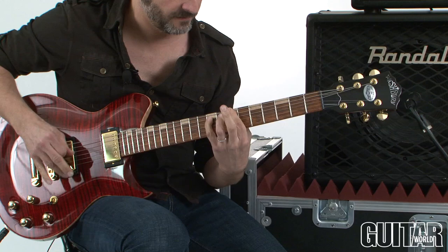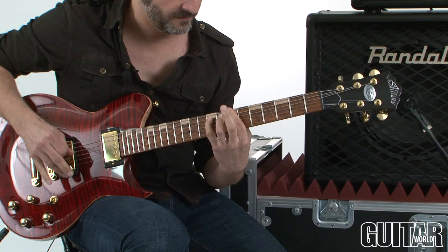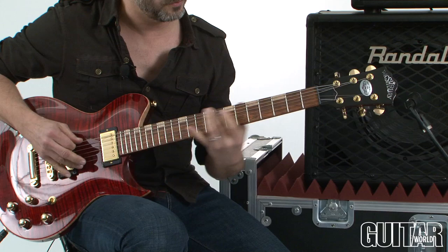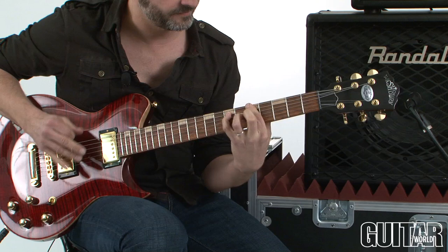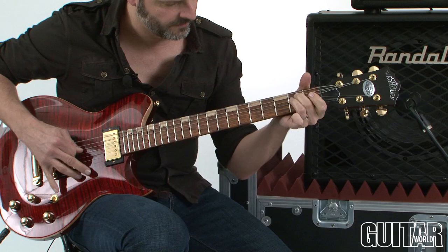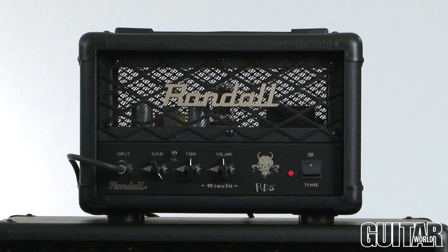The Randall RD5H head, part of their Diavolo series of amplifiers, is a low wattage high gain amplifier head.